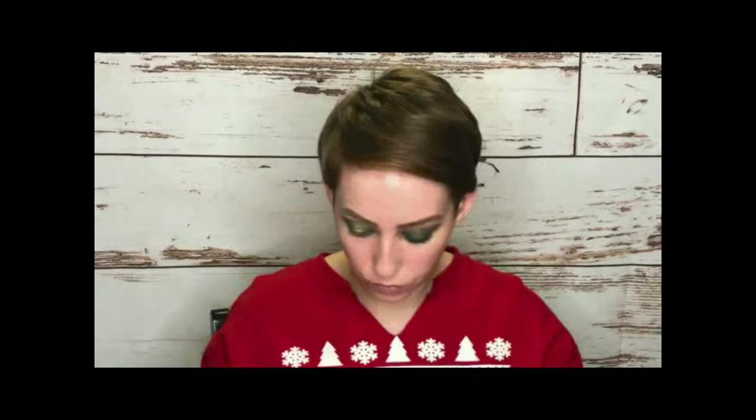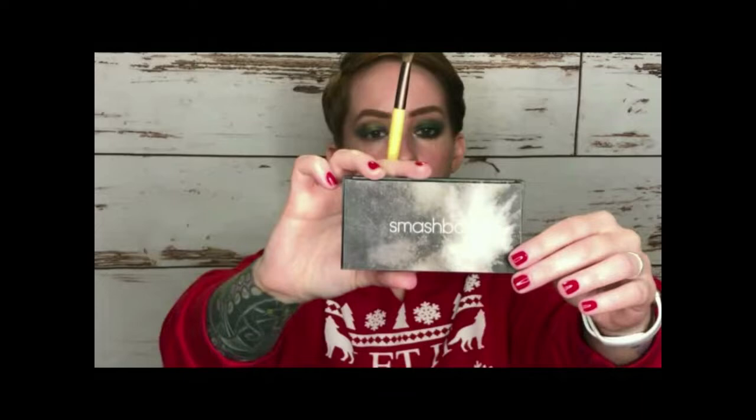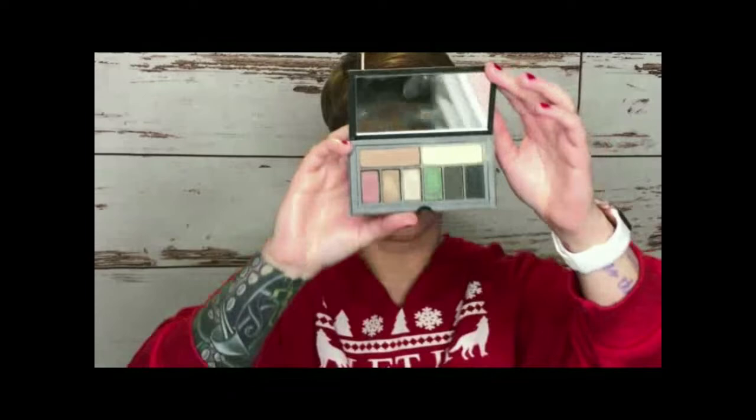I think it looks cool even just like this — if it was like summer or whatever, you could wear something like this too. But for the sake of this video, I'm going to use a darker shimmery green on top, using this as a base. The green I'm going to use is from the Smashbox holiday palette I got last year — it's the middle green shade called STFU, which we all know what that means. When I initially did my left eye, I didn't wet the brush at all — I just put it on dry.